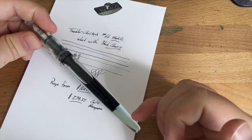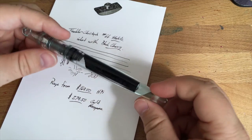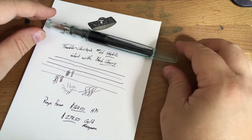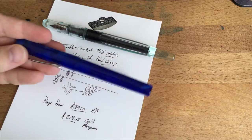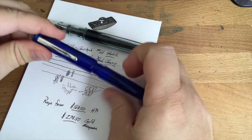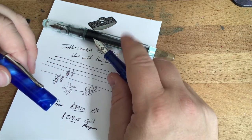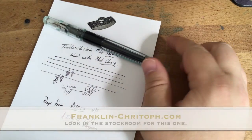The 65 is a little bit smaller than this — it's got the number 5 nib. This has been the Franklin Kristoff Number 66 Stabilis — go find this at franklin-kristoff.com. You can't find it anywhere else really — they only sell their pens through their site. There are a couple other places in the world that sell a pen or two, like this Anderson collaboration model — the Model 3 in Anderson blue, which has the same kind of threads at the bottom but is not quite as smooth as the 66. I think the 66 is an improvement. But you're not going to find this one anywhere but franklin-kristoff.com.